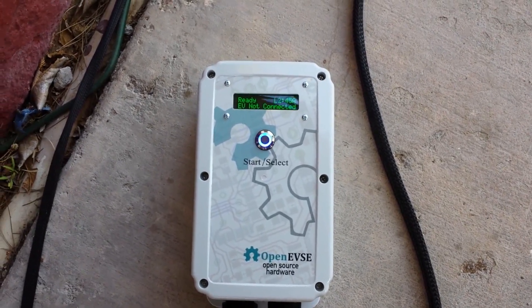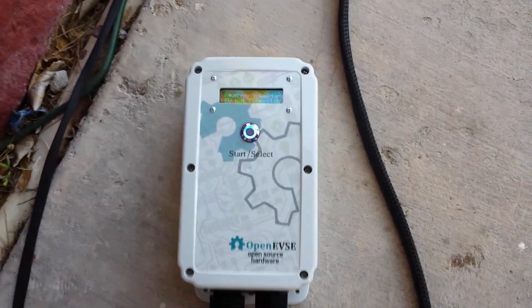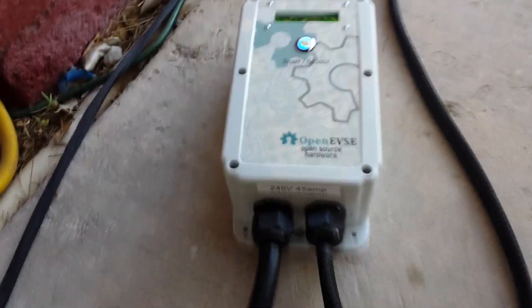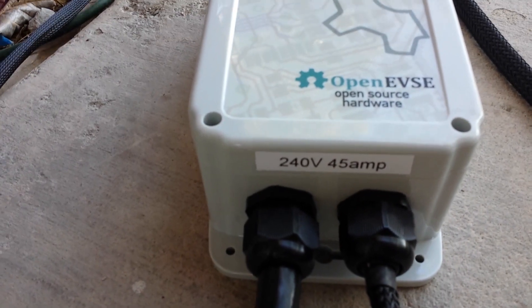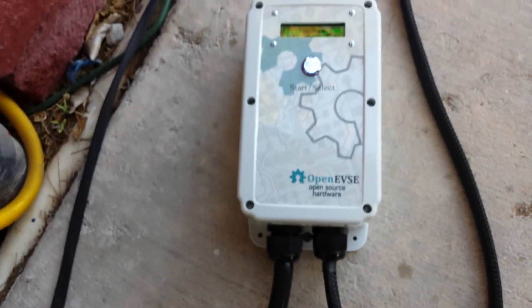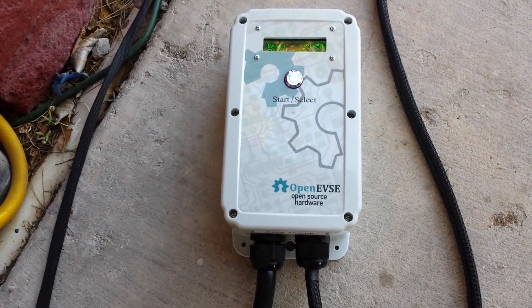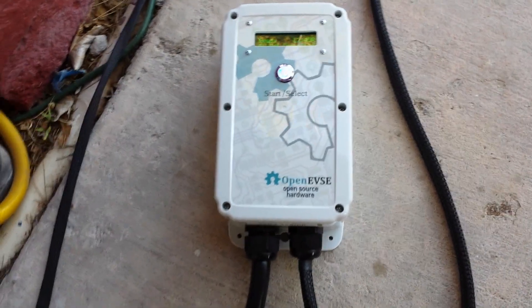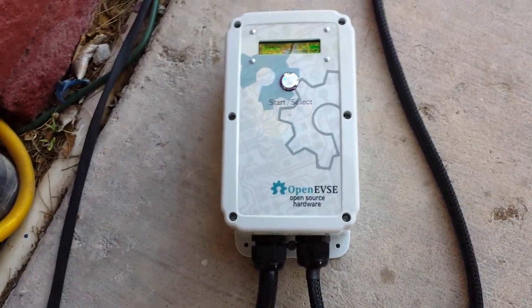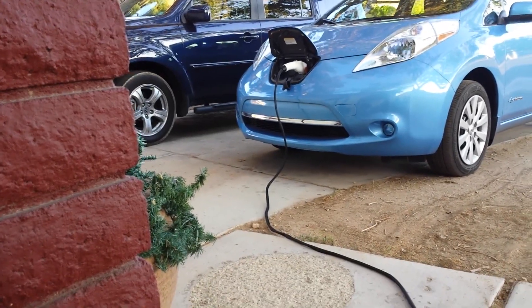Hello, this is a video demonstration of my open EVSE kit that I just completed. This is a 240 volt, 45 amp unit equipped with a 50 amp contactor inside and a 6 gauge heavy-duty 50 amp input cable using the popular NEMA 14-50 plug that ranges and ovens use. The whip is a custom-made one that's 45 amps, and we have a nice 63 amp J1772 plug on the end.